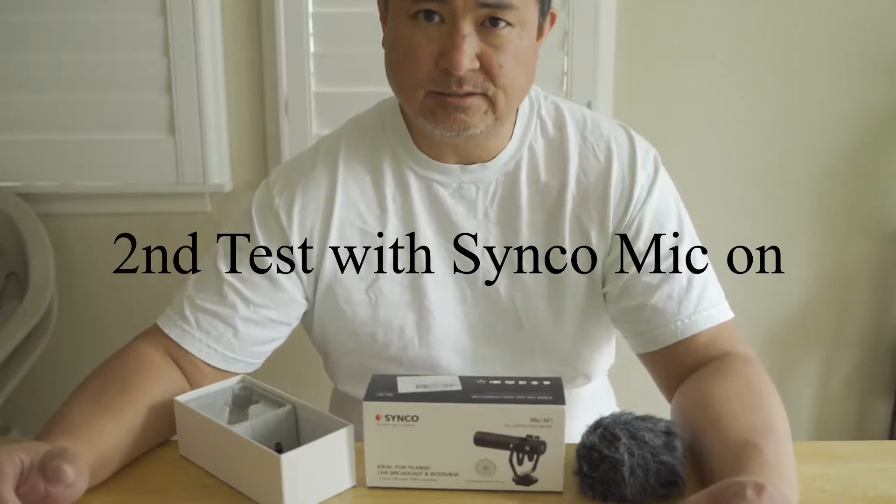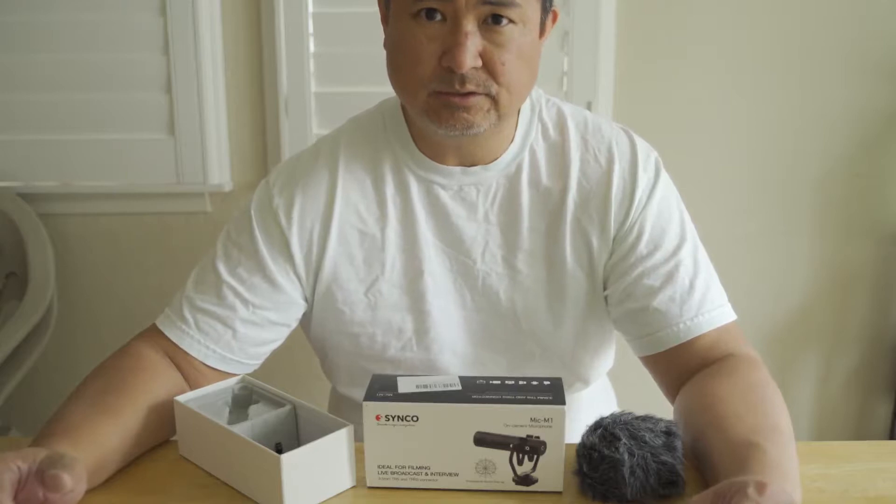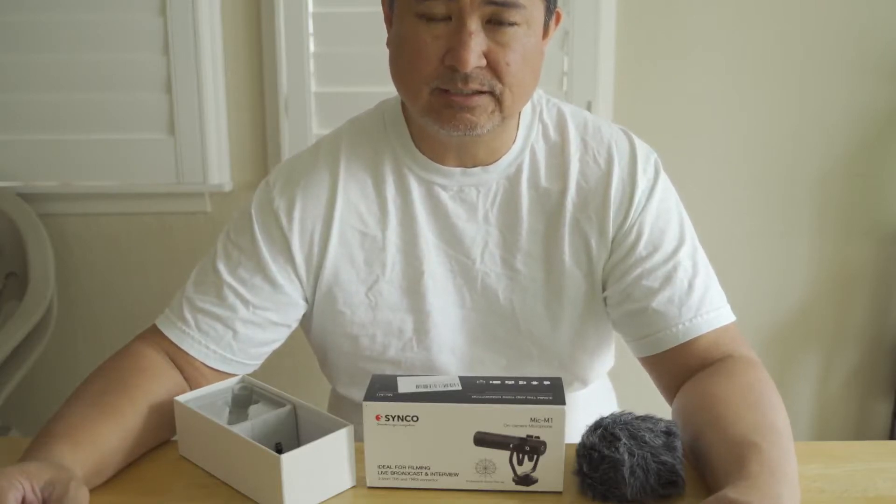This is the test of the Cinco Mic M1 shotgun mic. One, two, three, four, five, six, seven, eight, nine, ten.